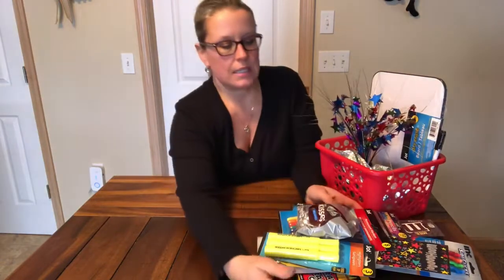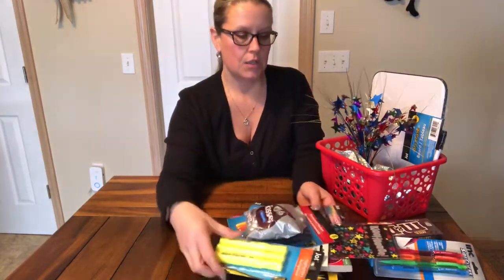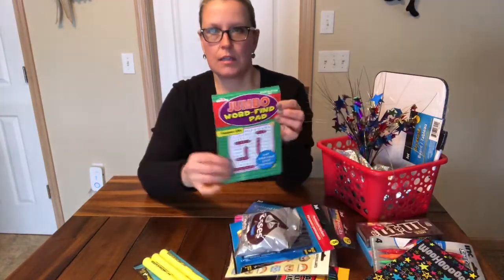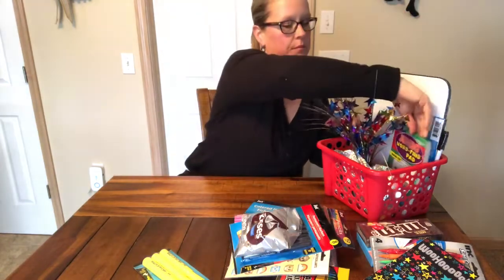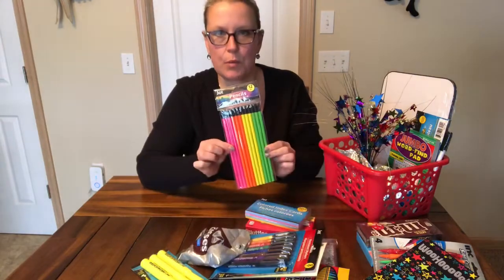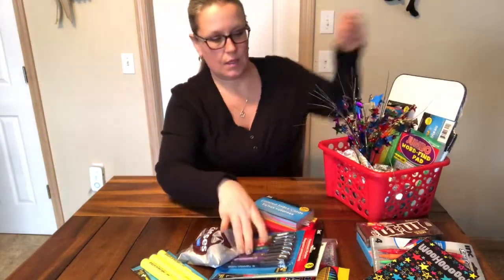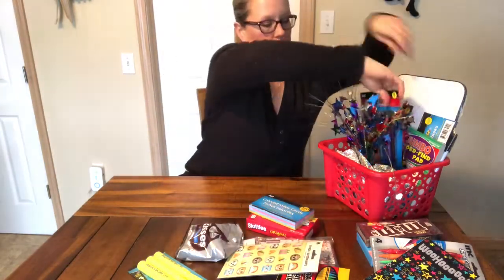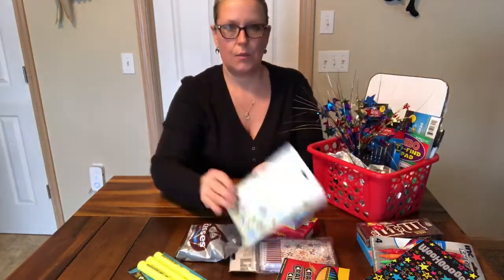When I make baskets I like to start with the taller items in the back. So what I'm going to do is a word search puzzle book, stick this in the back. And we have some rainbow pencils, some markers, we have some stickers.